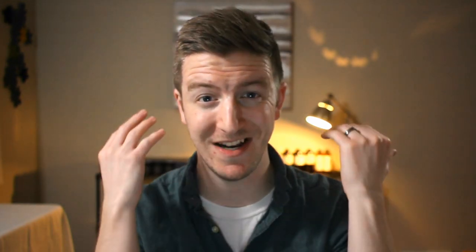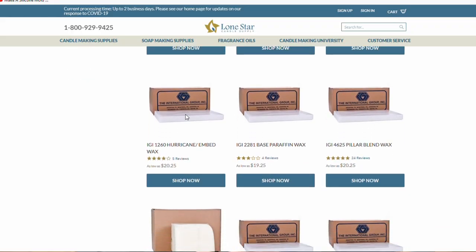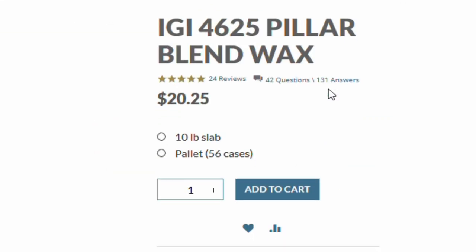The first reason you should always measure by weight is that wax is purchased by weight. It's not very common to go to a candle making supply store and ask for cubic yards or liters of wax — they all sell by pound. You're usually buying one pound, five pound, ten pound, or 50 pounds. If you build your product design around volume, you'll be confused when suppliers speak in pounds. Stay out of the volume game altogether for that reason alone.